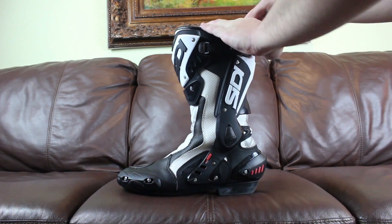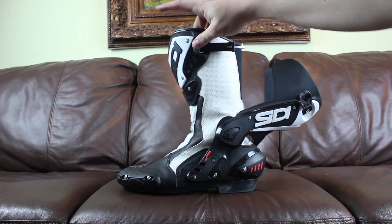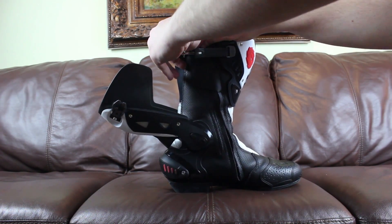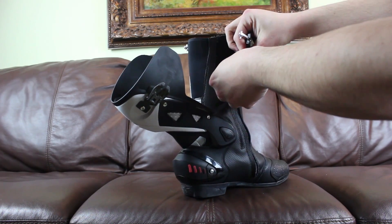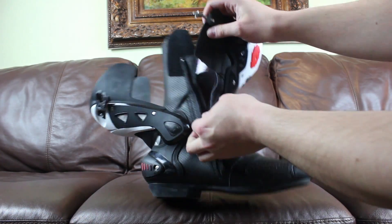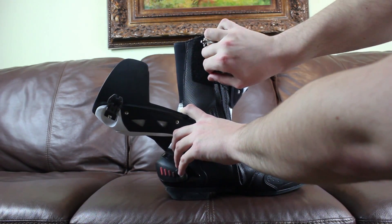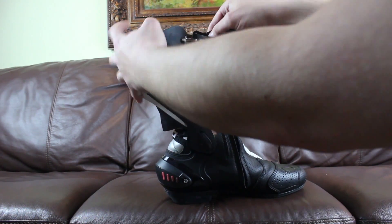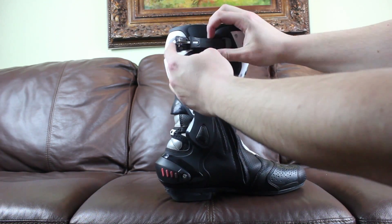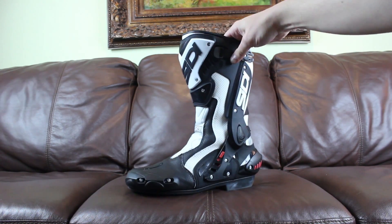To get them on and off, it just has these two clips up here. The zipper is on the inside, along with a piece of Velcro. It zips down, you slide your foot in, then zip it back up. You slide the clips up, put them underneath the front protector, and clip, clip — you're ready to go.